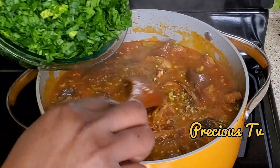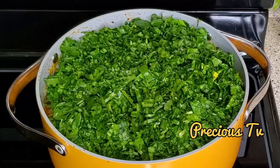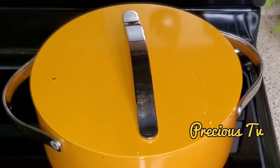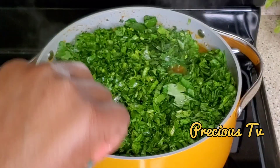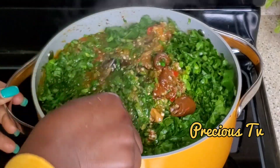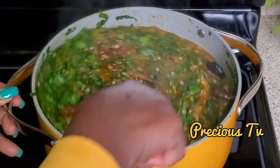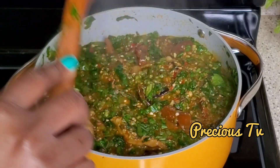I'm going to be adding spinach — I'm using spinach vegetable in this recipe. I'll cover that for a few seconds. Coming back to give it a gentle stir — once you add the spinach, the food is almost ready. Look at this!